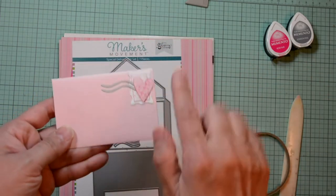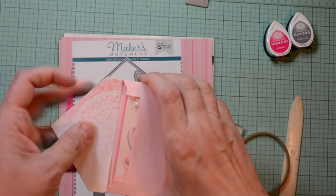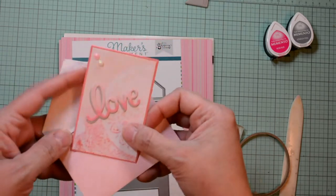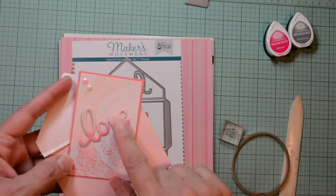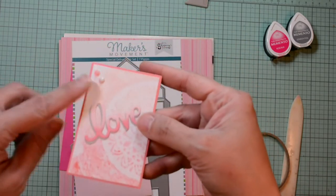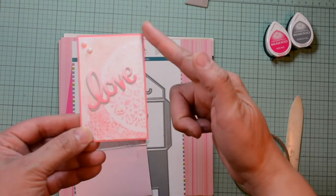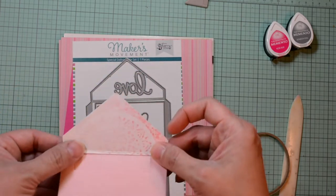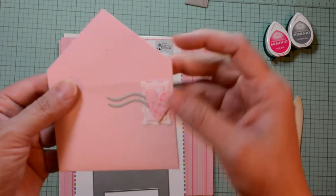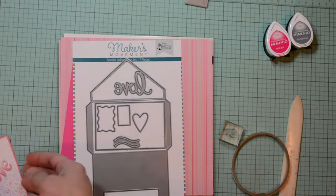I created this one off screen to show you what the finished product would look like, and I used some scrap paper that I had left over. I simply die cut all the components and then I layered the love on gray cardstock and adhered it to my little note card. This note card is three by four, the same size as a gift card. I lined my envelope and added some stamping to the little heart and then popped it up using foam adhesive.